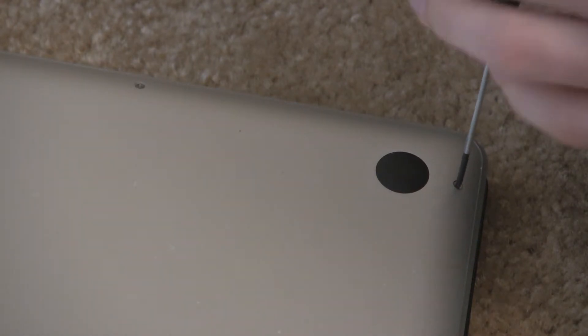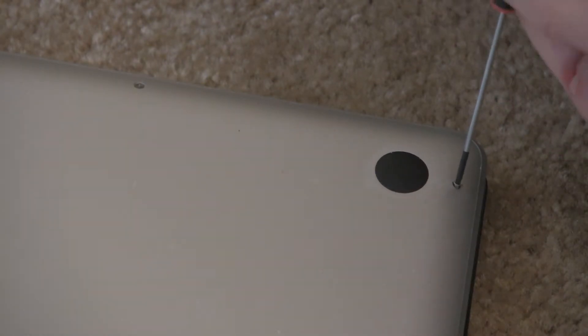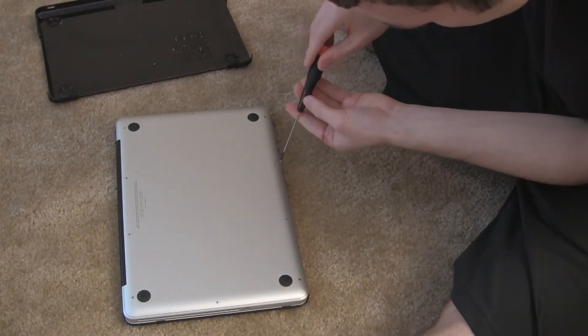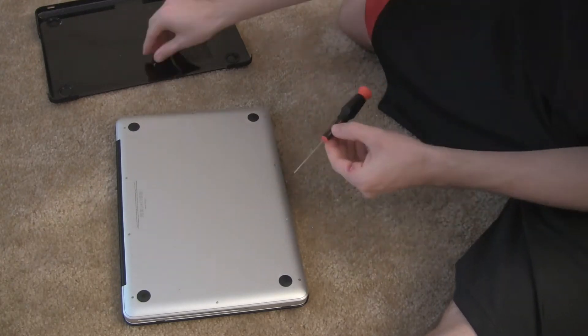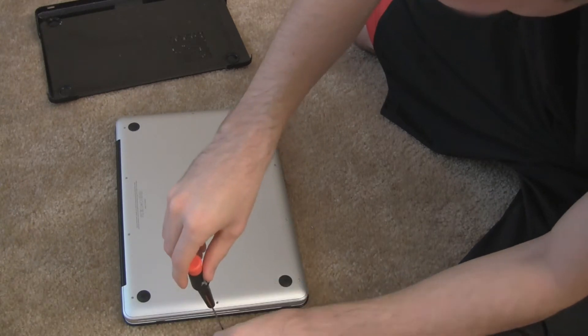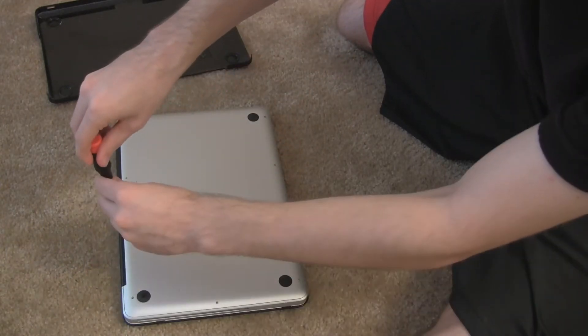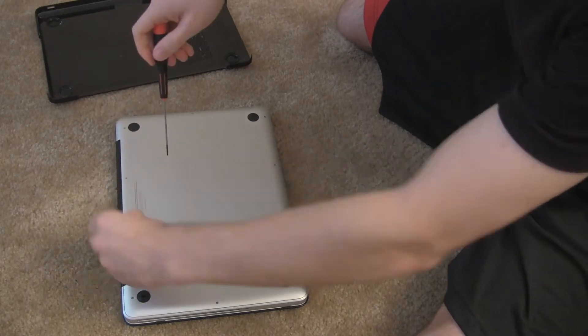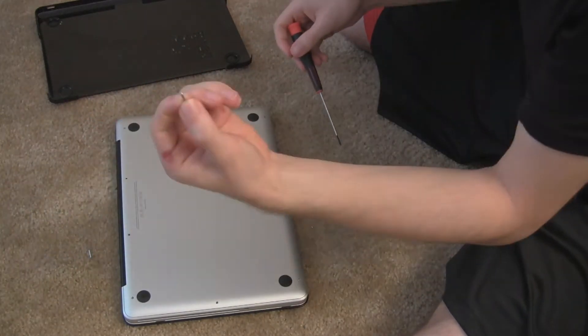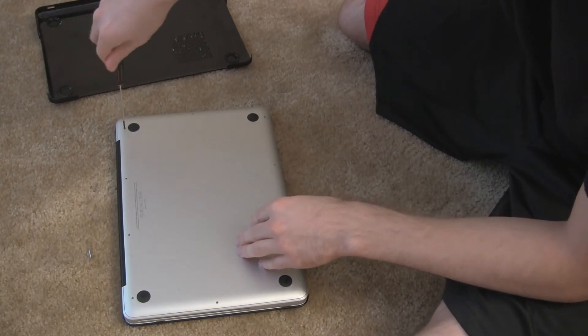You're going to turn over your MacBook Pro and unscrew the back plate off it. This part should be pretty self-explanatory. If you need a Philips screwdriver, you can get one at your local tool shop or Amazon. It's magnetic and pulls the screws off pretty easily. It should take about 4-5 minutes tops.